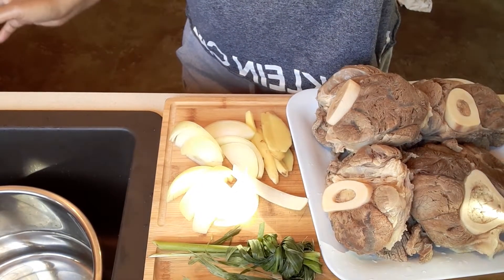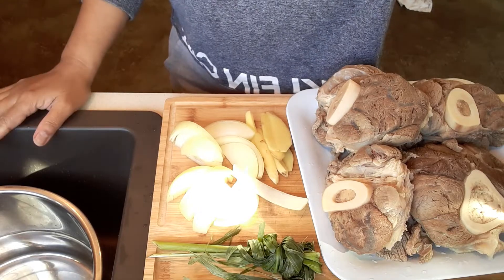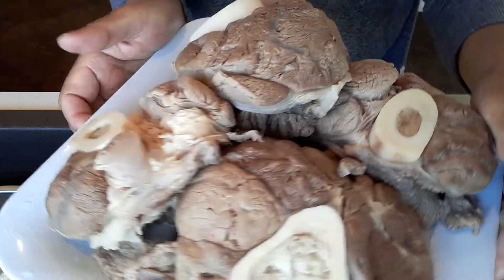Hi guys, welcome to my channel. So today I am going to make the best delicious 30-minute soup. We're going to make a beef soup.